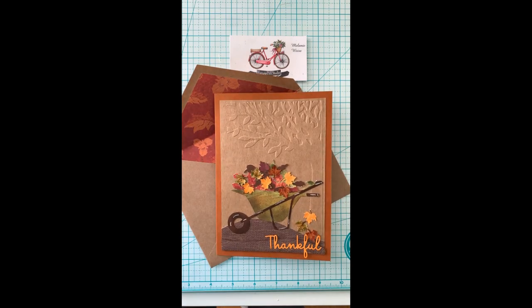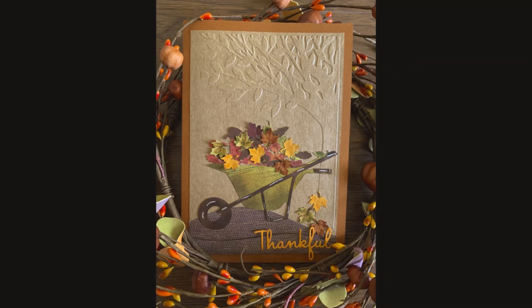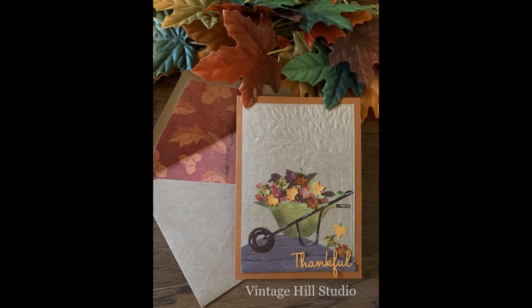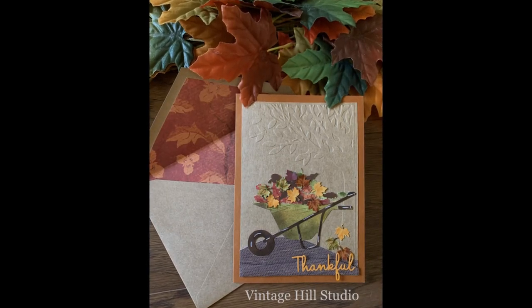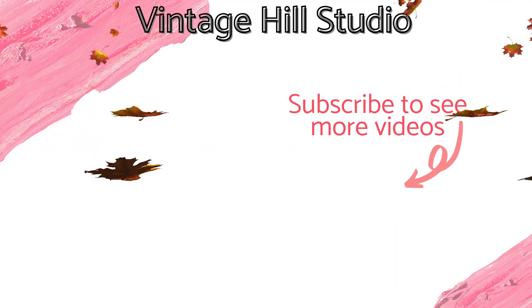And that's it! I hope you enjoyed this video. If you did, please give me a thumbs up and subscribe, and I hope you got inspired to give it a try. Thank you for visiting and I hope you have a wonderful week. Happy crafting everyone!